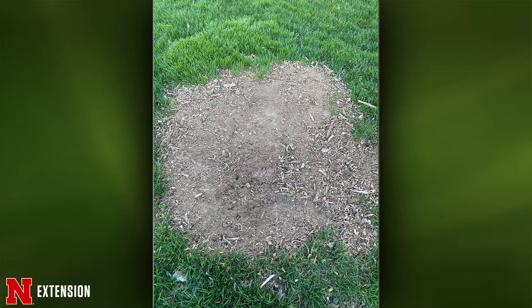An Omaha viewer had a tree stump ground down and wants to grow grass on top. The stump area looks fairly level. The problem is that all that wood will be competing for nutrients and could inhibit seed growth. You'll probably need to put a little extra fertilizer in there. Put the seed down with something over it to keep it moist. Do it now, but you may have to baby it through the summer and do it again in the fall.